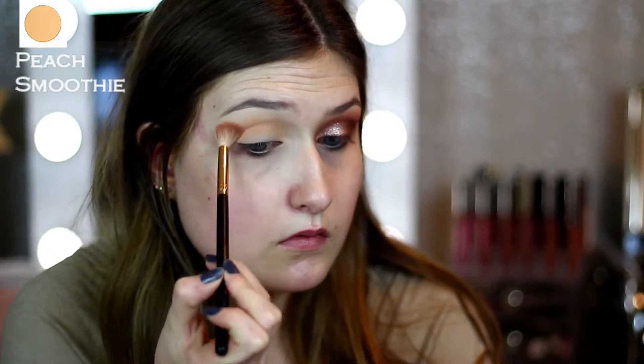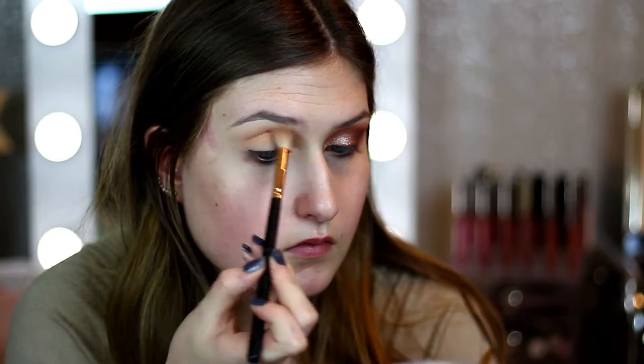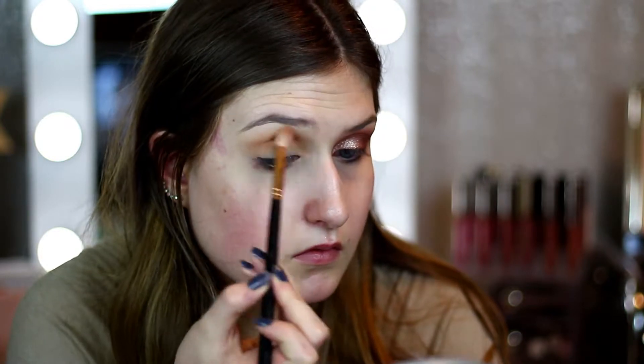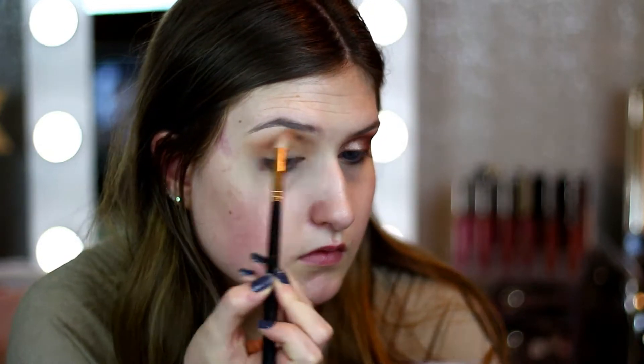Then I'm going to go in with Peach Smoothie from Makeup Geek and use this as my transition shade. I'm using this on a Morphe R38 brush and as you can see I'm just using circular motions to go from the inner corner all the way to the outer corner to blend this in just for our transition shade.